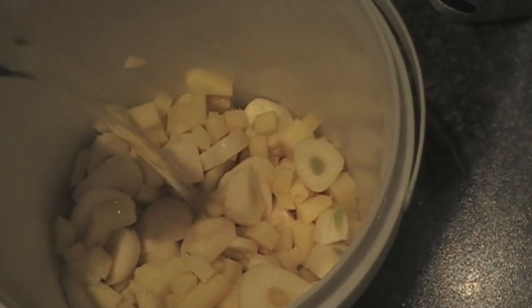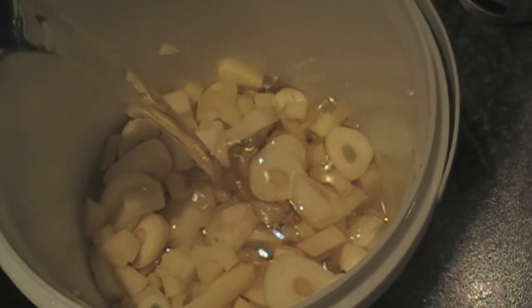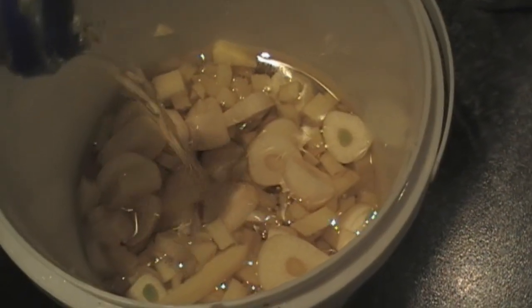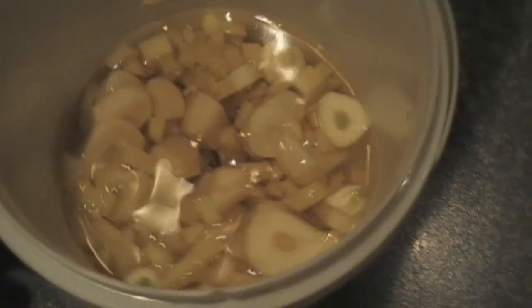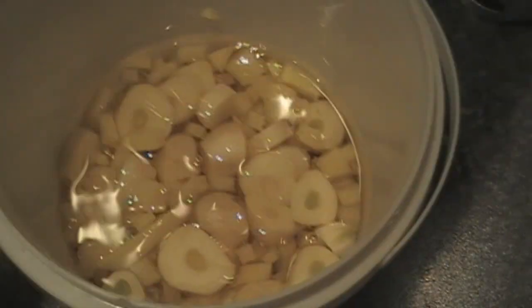All we do to this is add oil until it covers it. There we go, that's all you need — enough oil just so it's covered.